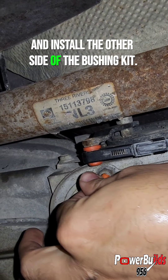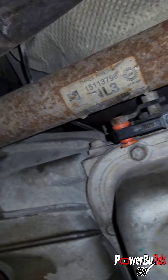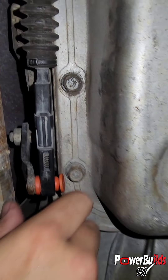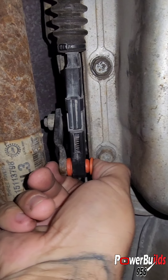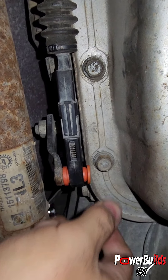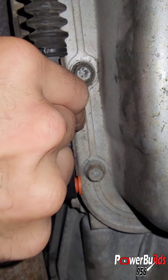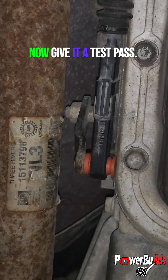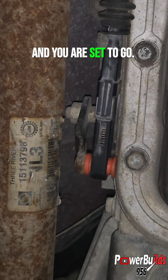Then install the other side of the bushing kit — you can feel it clip in when you install it. Now give it a test pass through all the gears to make sure it doesn't come off, and you are set to go.